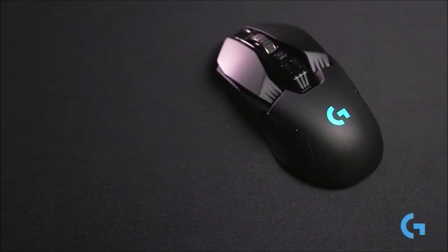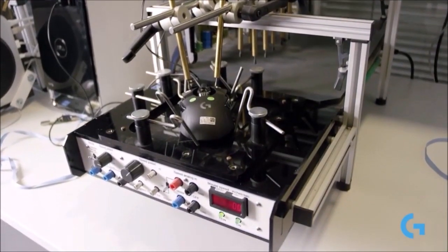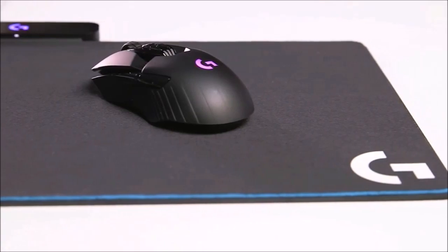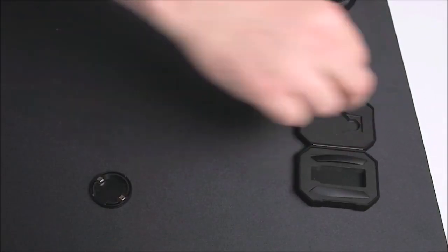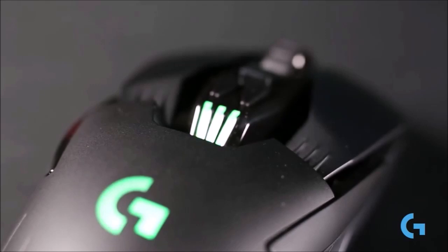All of Logitech's gaming peripherals — mice, keyboards, headsets, and webcams — are controlled through a single Logitech Gaming Software app. If you have a bunch of Logitech gear, it's nice to have everything in one place. Logitech gives you plenty of control over the G903's functions. You can choose to use on-board memory, storing up to 5 profiles for button assignments or macros, sensitivity, and lighting, or you can use the PC-based solution that stores per-game profiles that can automatically change your mouse settings as soon as you launch the game. You can switch between these two modes at any time.